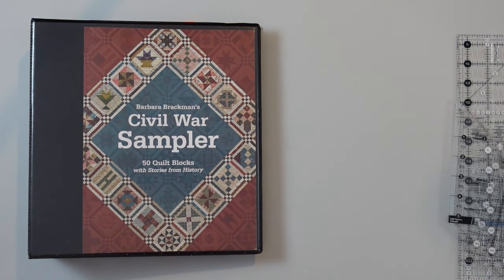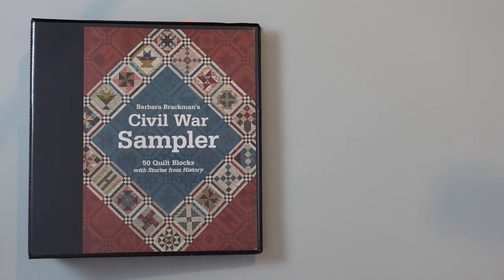Now let's talk a little bit about those finished size blocks. Many of the blocks in this particular book are done in an 8 inch size, and they have 4 units across and 4 down, which makes it very easy to make an 8 inch block. Some of them, however, are 3 blocks across and 3 down, like an Ohio Star would be — so it's kind of a 9 patch block. That's when you get into the eighth-of-an-inch measurements.